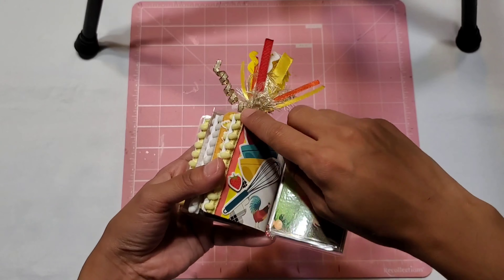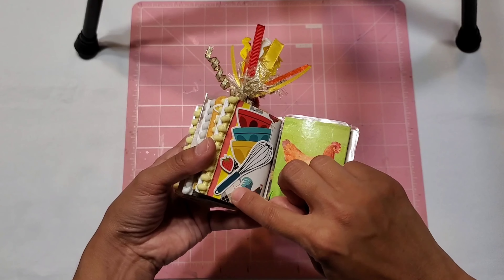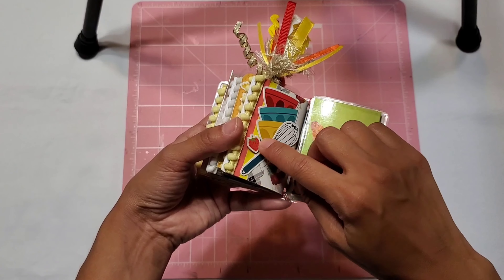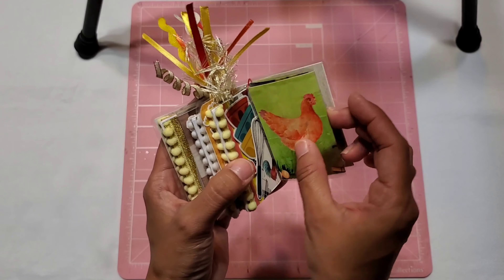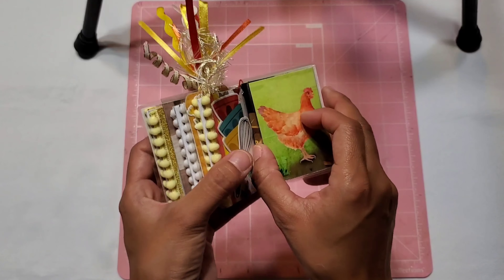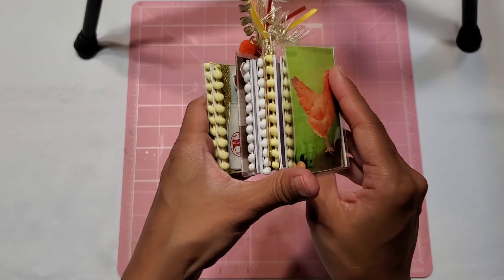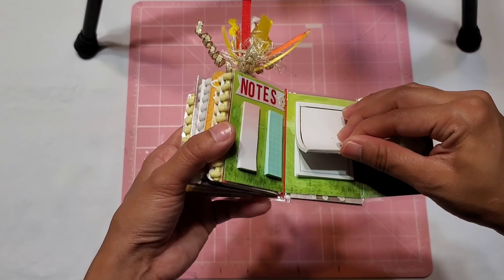I got so lucky finding a cute little collection for her. This is the mini TN I made — it's actually a little bit bigger than my mini keychains. My mini keychains are a little over two and a half inches, but this one is three inches in height and two inches in width.